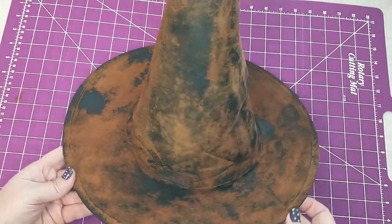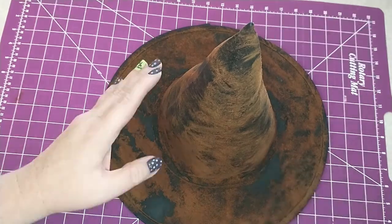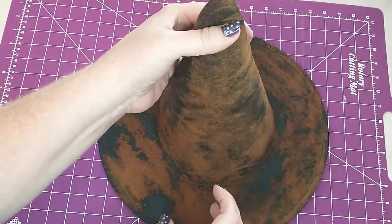Here's how the hat looks after the clear coat has dried. You can see where some of the cinnamon didn't stick and that's okay, because I just think that it adds to the primitive look that I'm going for.